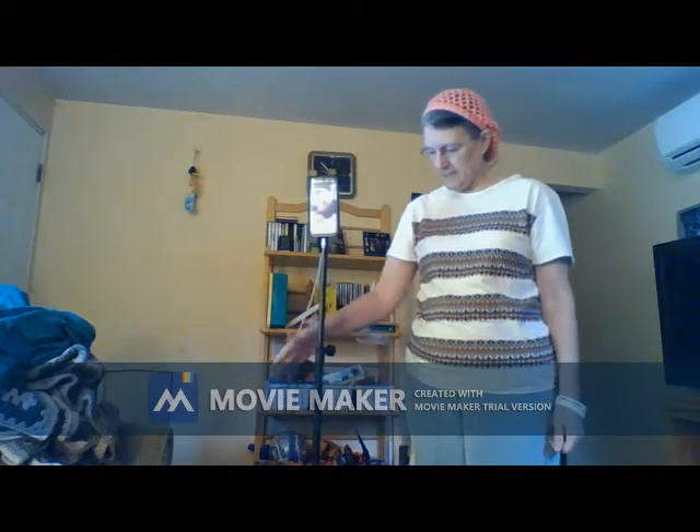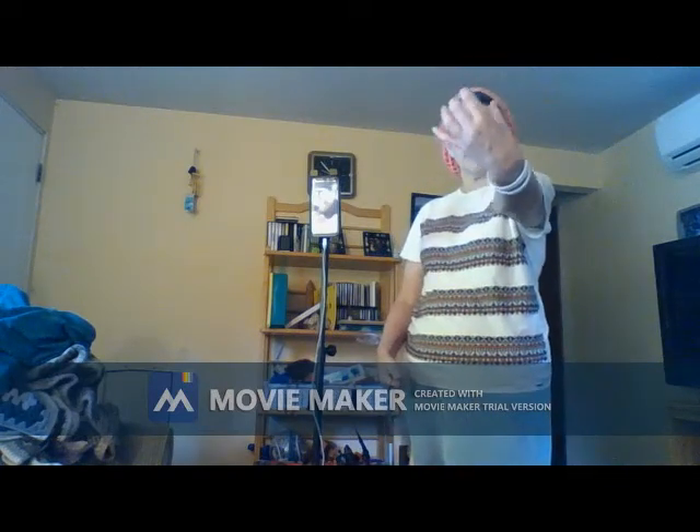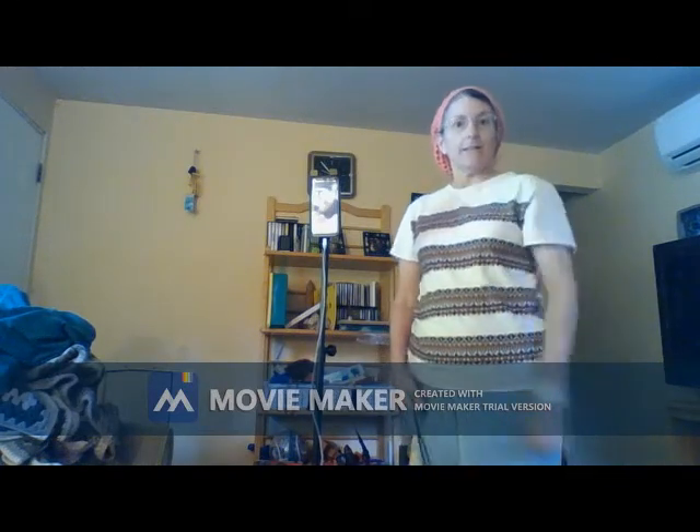I'm going to put a few pictures up that I took of me and my grandkids after this, so that you can see how well this product works. The fact that I was able to just push a button and take the picture — I did not have to hold my phone out like this. I put my phone on the stand and I pushed a button.